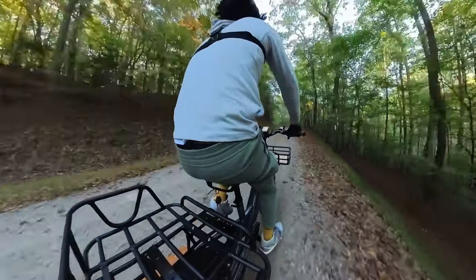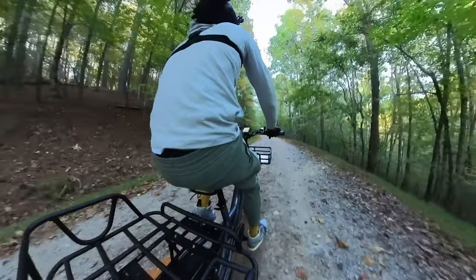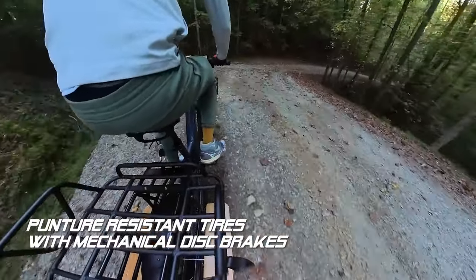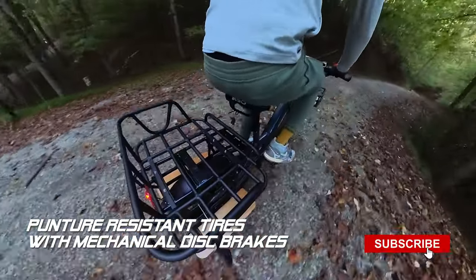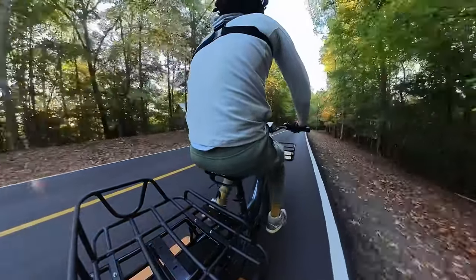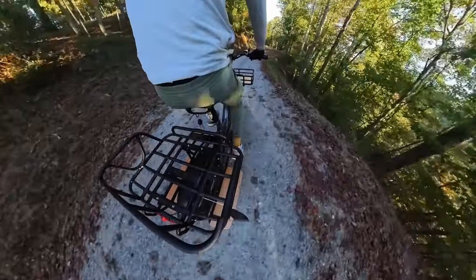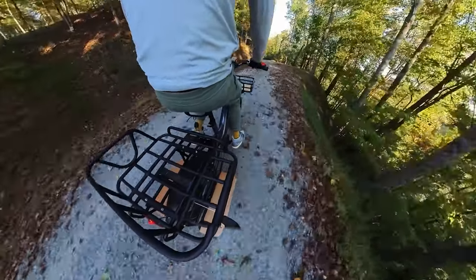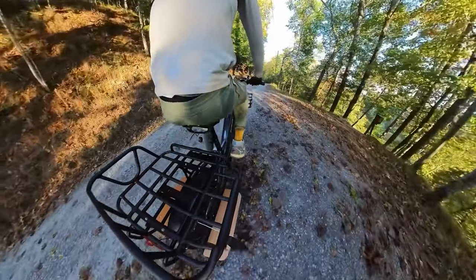Adventurers and campers can take advantage of the KBO Ranger to transport camping gear to off-grid locations. The e-bike's puncture-resistant tires and mechanical disc brakes ensure a safe and enjoyable ride on mountain trails, while the large cargo capacity allows for carrying tents, food, supplies, and other camping essentials. Or plan a picnic at a remote mountain spot — the KBO Ranger can carry all the necessary picnic supplies, including food, blankets, and portable games, ensuring a fun day out in nature.